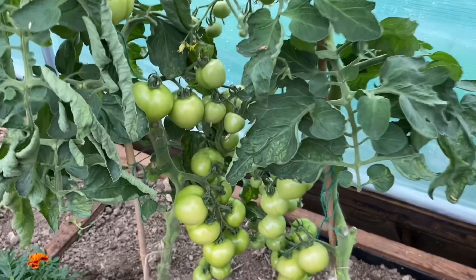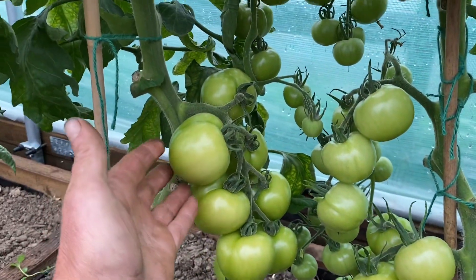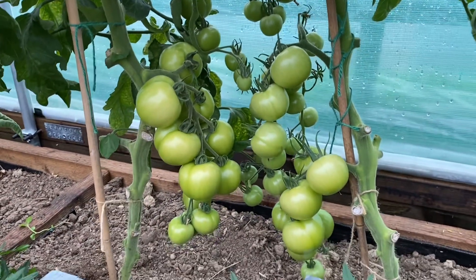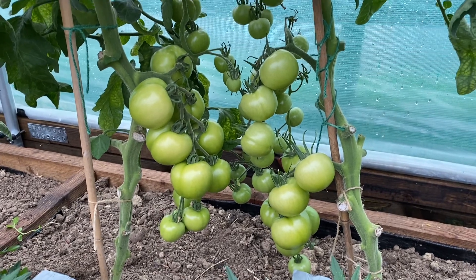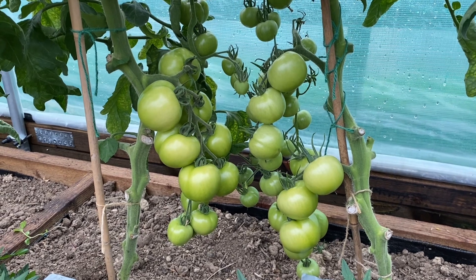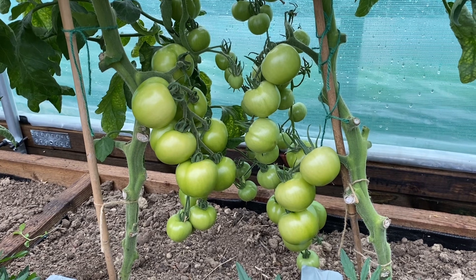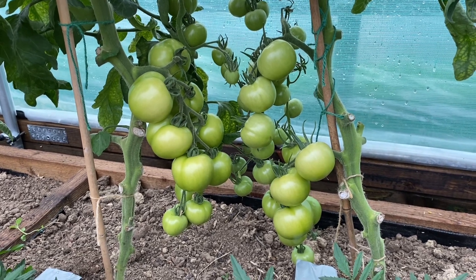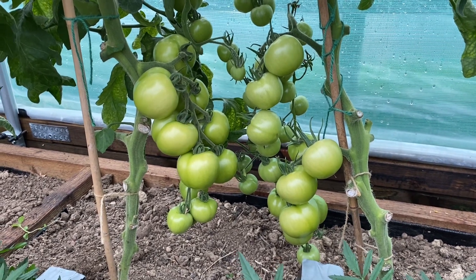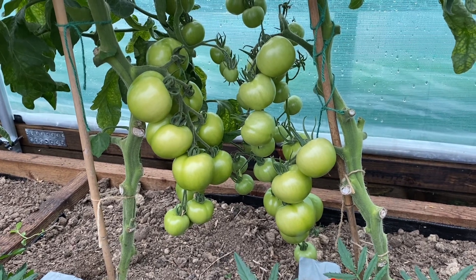We'll zoom in on these lot down here because these are massive — look at that, that is a big tomato! Well, thanks for watching. It'd be lovely if you dropped in the comments and let me know what you think, whether there are any secrets I don't know about. But this has worked, and all it is is doing the basics. Thanks for watching — as I always say, cheers and go on.